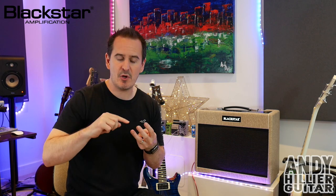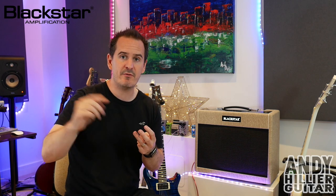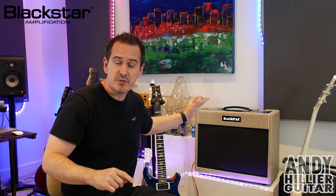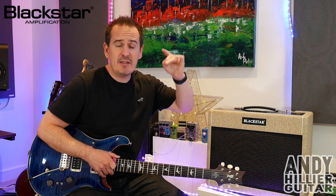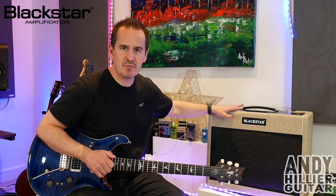The amplifier has got a built-in reactive load which means you can record the guitar amp silently. It's got a cab sim built in that has three different cabs already pre-built into the amplifier, but they can be completely adjusted and you can put your own cab sims via the software on the computer. So you can record out completely silently - just put it onto standby, there's an XLR out, record straight into the computer. I've plugged my guitar direct into the amplifier, I've got a room mic, and also I've plugged the XLR straight into my DAW so you'll be able to hear what the cab sims sound like.